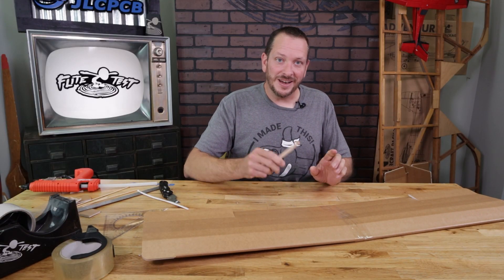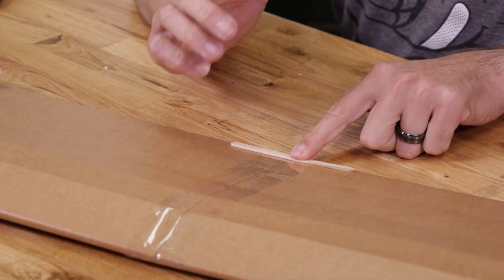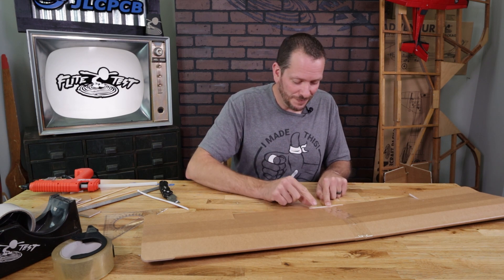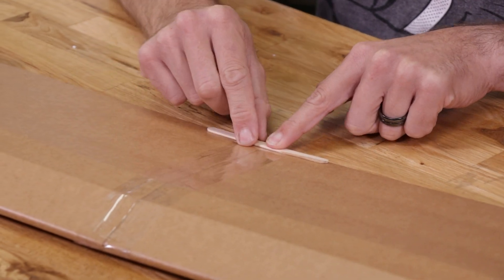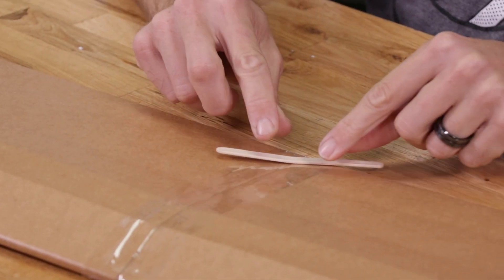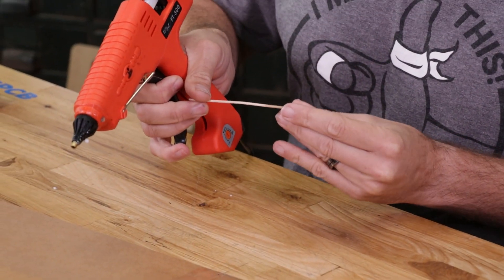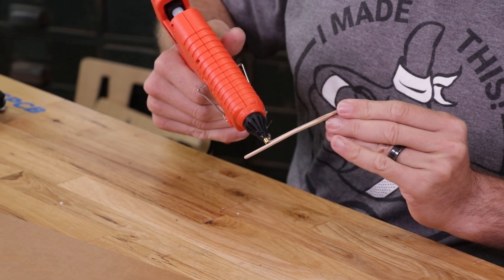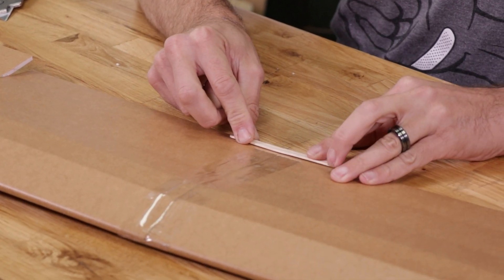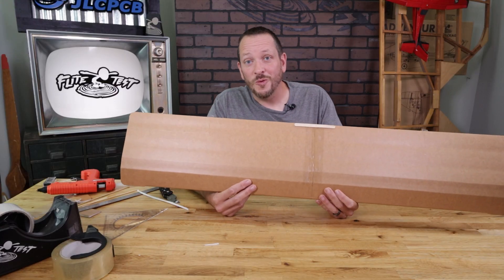Now that we have our ailerons cut, our last step is to take an included popsicle stick from the small pack and glue it right on the back trailing edge. This is going to reinforce your wing against rubber bands cutting into the foam. All we need to do is split it right down the middle — I like to put just a little tiny crack in the middle to match the dihedral on the wing so it's not stressed too much — then simply glue it down right at the very back and hold it in place for about 30 seconds to dry.